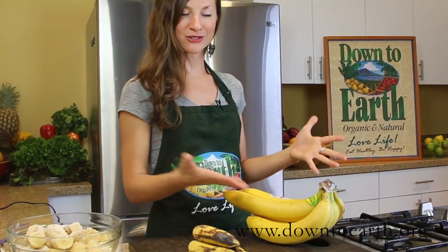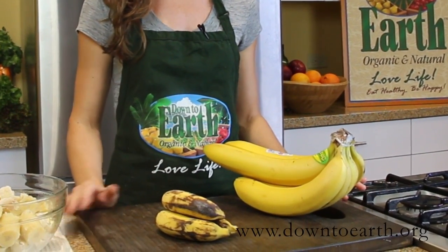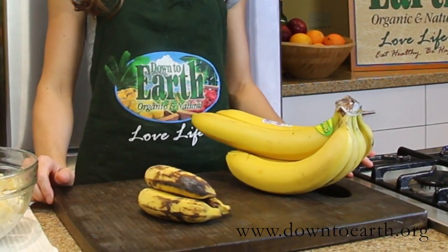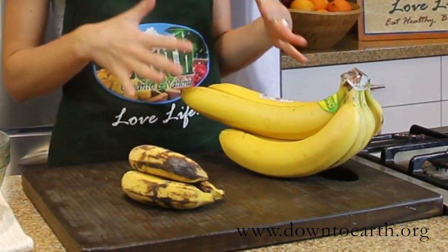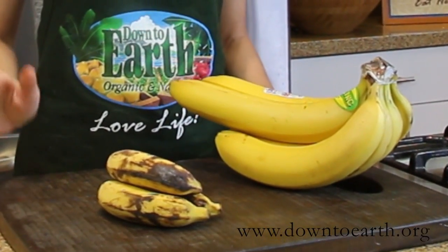For our banana soft serve you can choose either type of banana — the regular Williams banana or our small apple bananas that we have here in Hawaii. Either way you want to make sure that your bananas are really nice and ripe. Let them get as brown as possible and then stick them in the freezer at least overnight before you make your dessert.